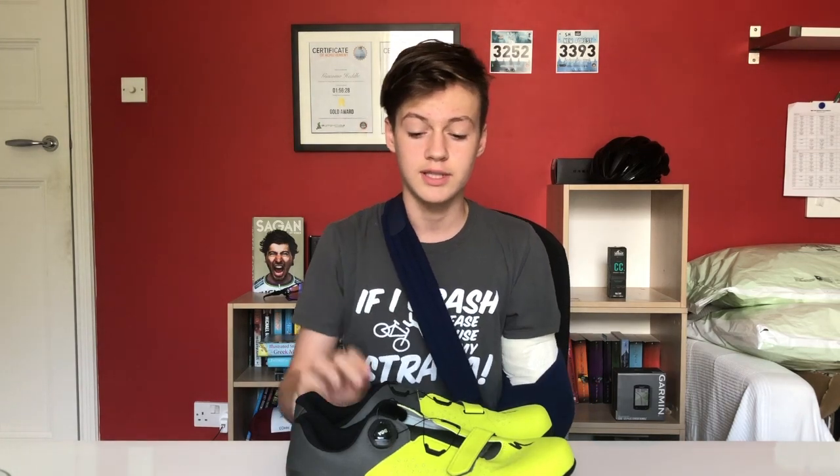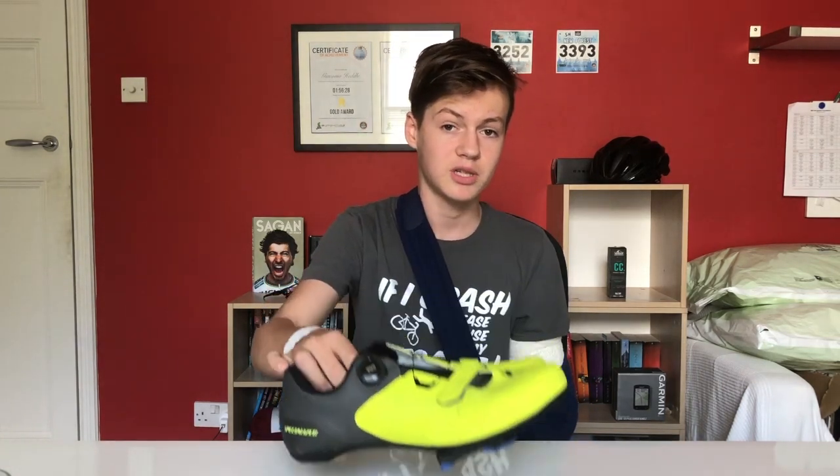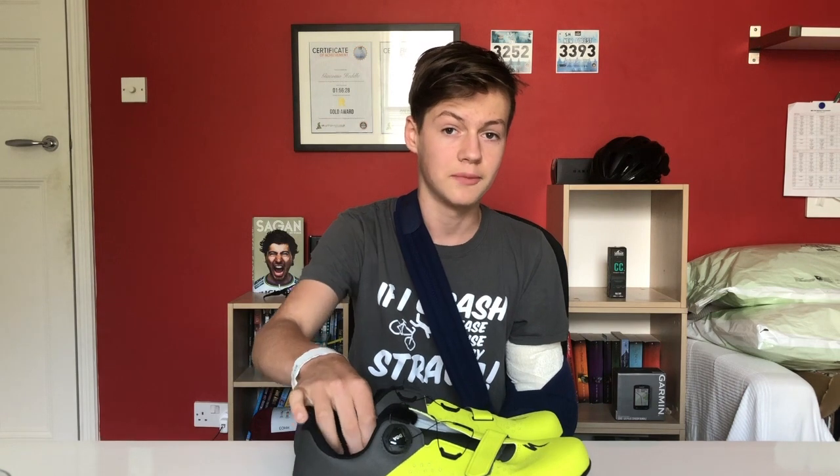What's up guys, welcome back to another video and today I'm going to be reviewing the Specialized Torch 2.0 Carbon Road Shoes. If you're new here, please subscribe to support the channel so you don't miss out on future videos. Remember to turn that little bell icon on. And without further ado, let's get into the review of these awesome shoes.